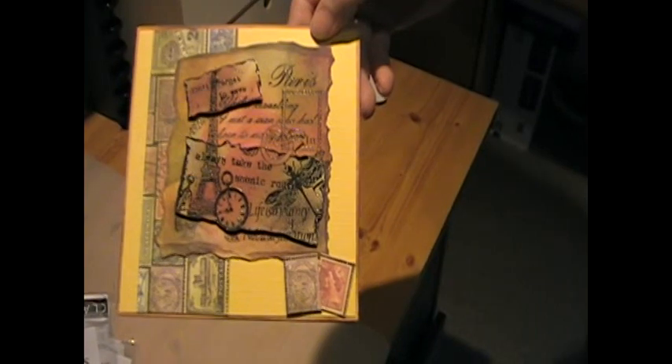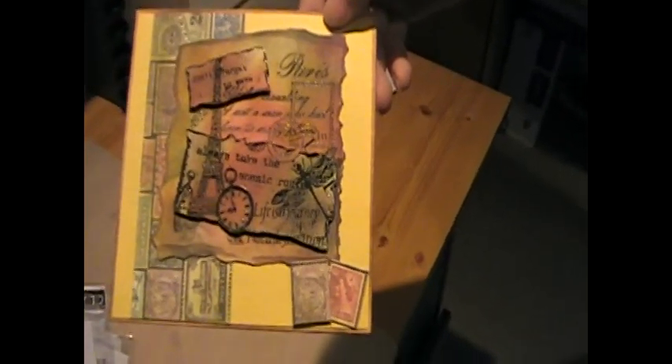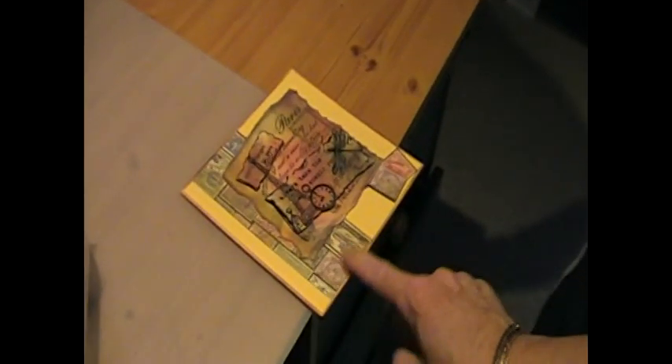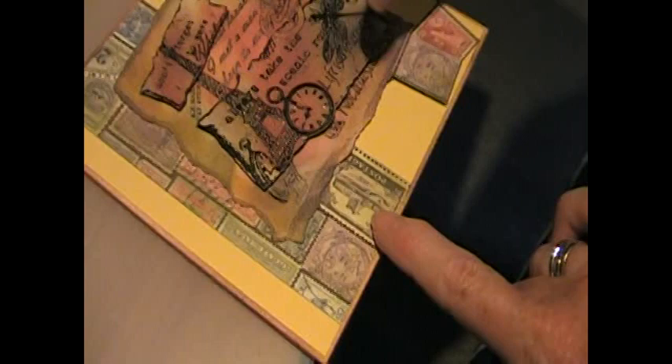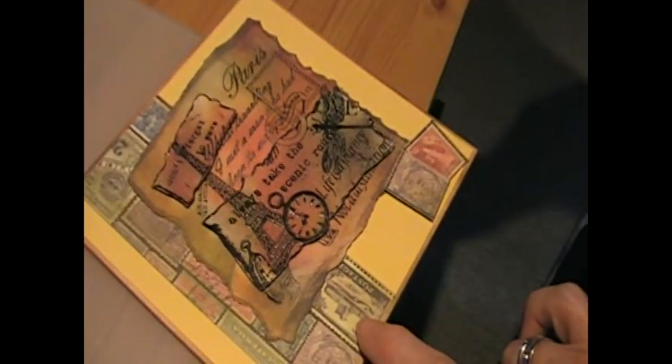Paris! You could have done that for your scrapbook. I could have done, but we weren't at Paris. But you could have done. So where did the likes of stamps come from? Is that just paper? That's just paper. And this is just added in my alcohol inks!